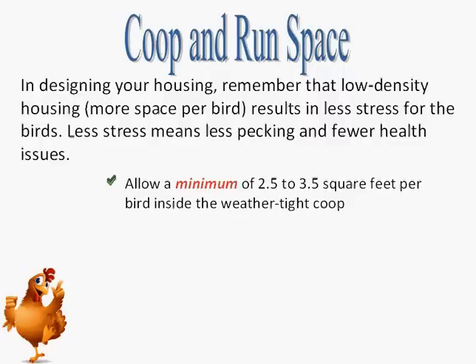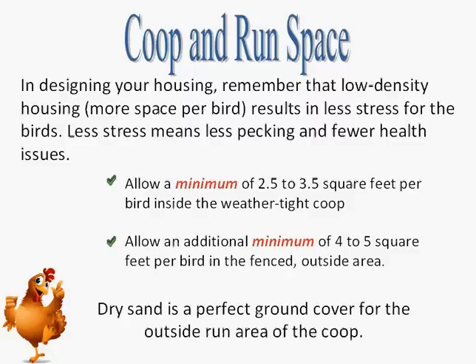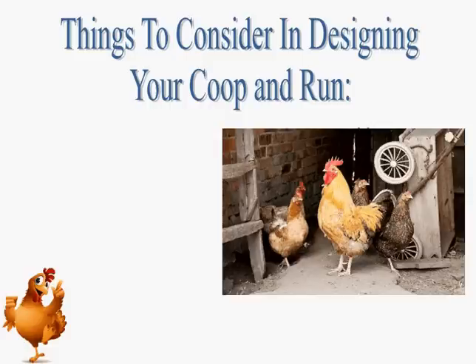Allow a minimum of 2.5 to 3.5 square feet per bird inside the weather-tight coop and an additional minimum of 4 to 5 square feet per bird in the fenced outside area. Cover the floor of the inside area with about 4 inches of moisture-absorbent litter, such as wood shavings. Stir the litter often to keep it dry and to prevent caking. Dry sand is a perfect ground cover for the outside run area. You may find recommendations for as little as 1.5 to 2 square feet for light breeds such as leghorns or buttercups, and 2 to 3 square feet for larger brown egg-laying breeds such as Rhode Island Reds. These are minimums for large-scale commercial egg production facilities — the minimum spaces in which hens can survive and produce eggs. The smaller the space, the more likely it is that your hens will experience stress. When designing your chicken coop and run, you must consider these species-specific needs.